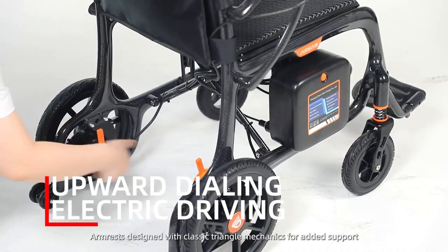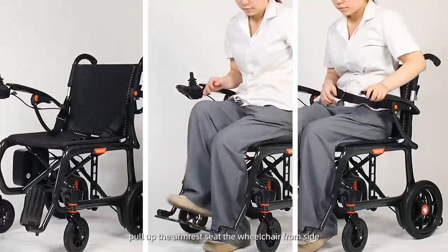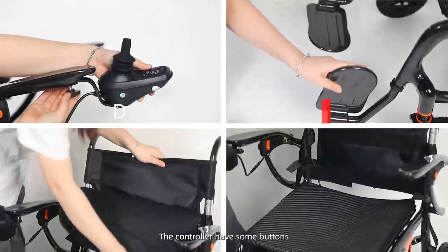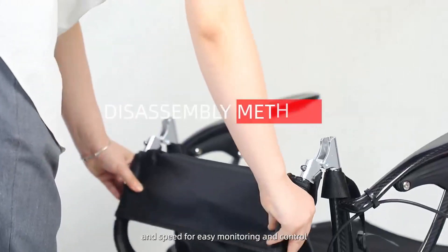Armrests designed with classic triangle mechanics for added support. Pull up the armrest to seat the wheelchair from the side. The indicator display shows battery capacity, and the controller has buttons to adjust speed for easy monitoring and control.